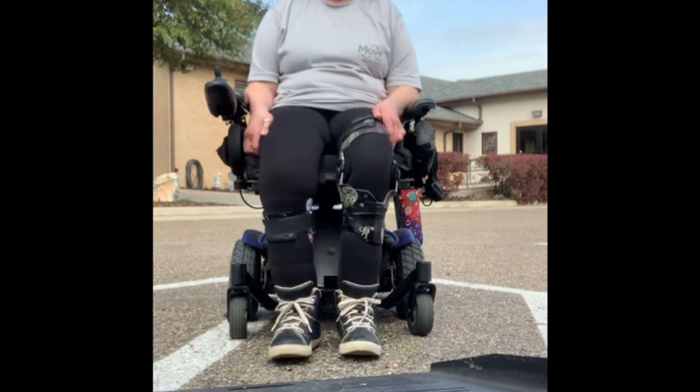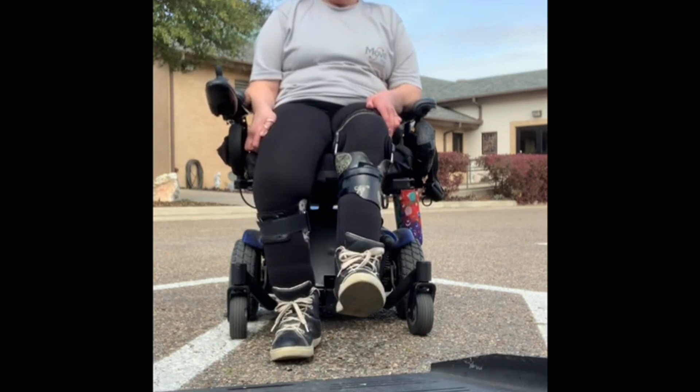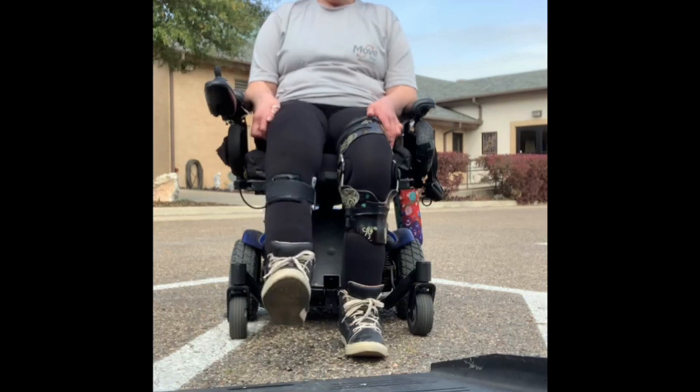I'm doing mine sitting down. I'm just sitting in a chair — you can use a standard chair, or I'm using my wheelchair. You're just going to raise your legs up one at a time and hold. If you can't hold it for two minutes and 21 seconds, that's fine.